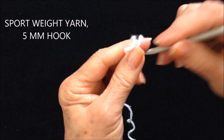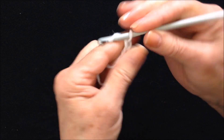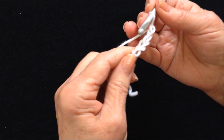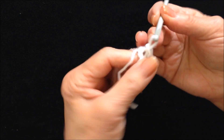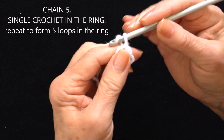Start with a slip knot. Chain 5: 1, 2, 3, 4, 5. Slip stitch to join in the first stitch, and that will form a ring.